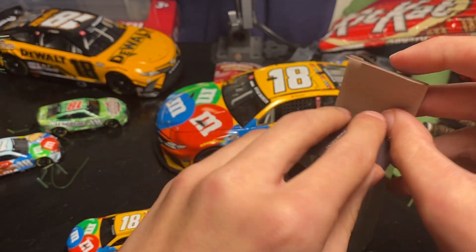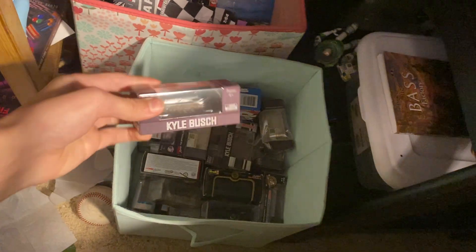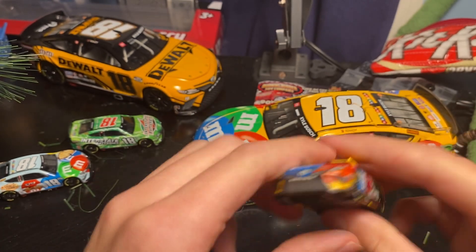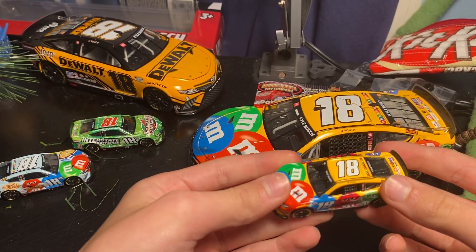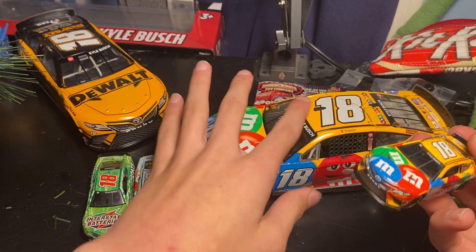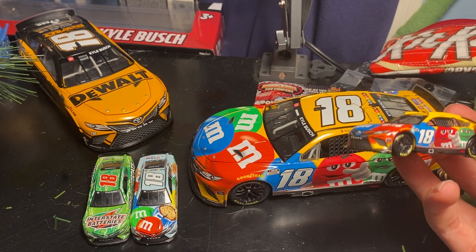I'm gonna open two of them — one's gonna stay in the box, one might become an ornament. Let me show you where I put these type of boxes — I put the ones you find on shelves over there, but I don't have any of those, just 11 more of these. Let's take a look at this one — same as the big one. Let's get the rear suspension. We got Kyle Busch at the top, so all my 2022 Kyle Busch stuff has his name at the top.